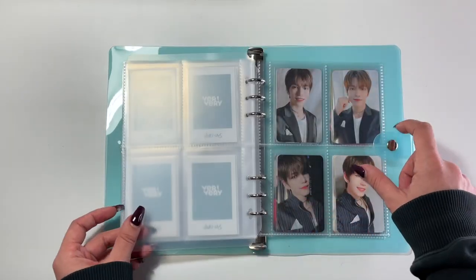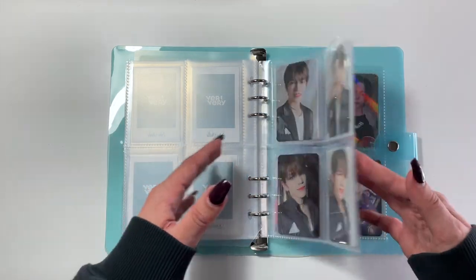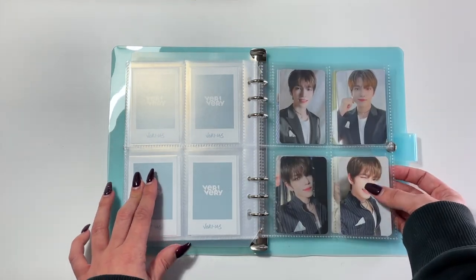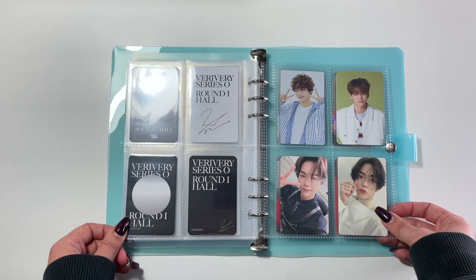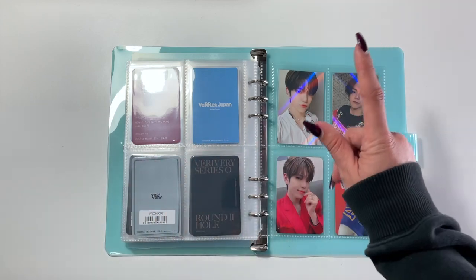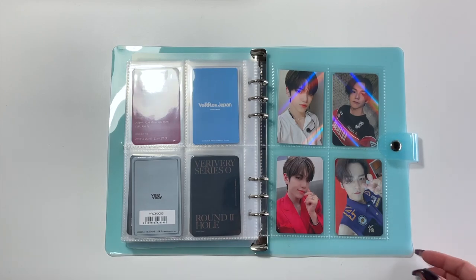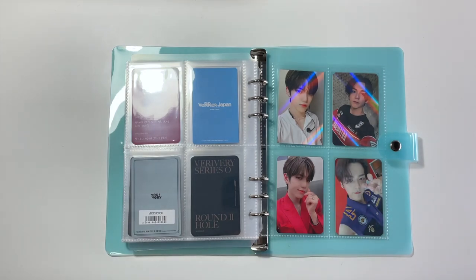Here I put a little divider, and the reason for that is these are the pre-order benefits and fan sign cards that I have where I didn't have matching — I didn't have Min Chen's equivalent. So what I decided to do was make one four-pocket page for Geihan's photo cards that I wanted to keep, one four-pocket page for Min Chen's that I wanted to keep, and then another page where I had two Geihans and two Min Chens. Moving forward, I'm really just not going to be focusing on pre-order benefits for them anymore. I have way too many, and I'd love to focus on album cards instead.